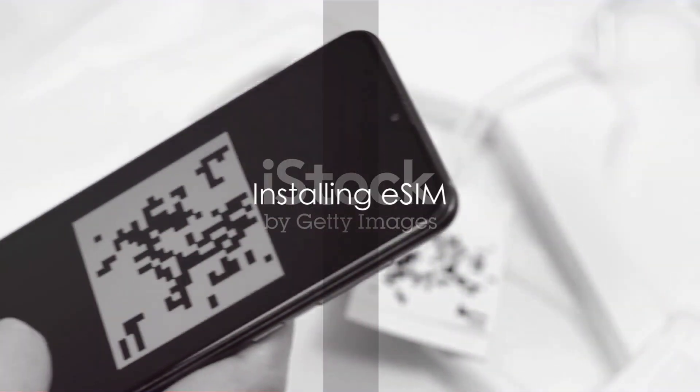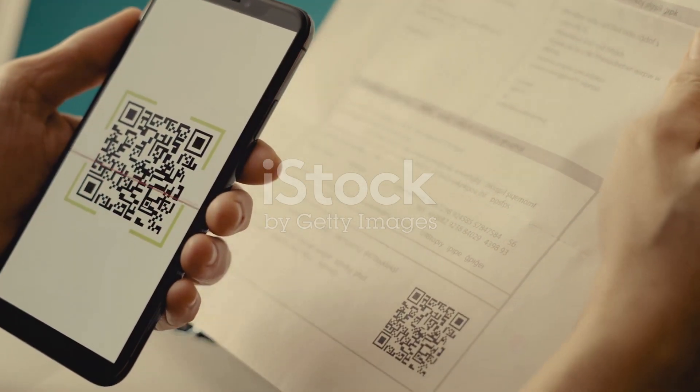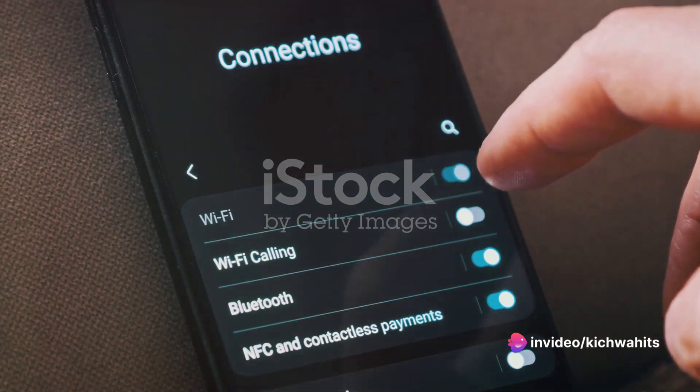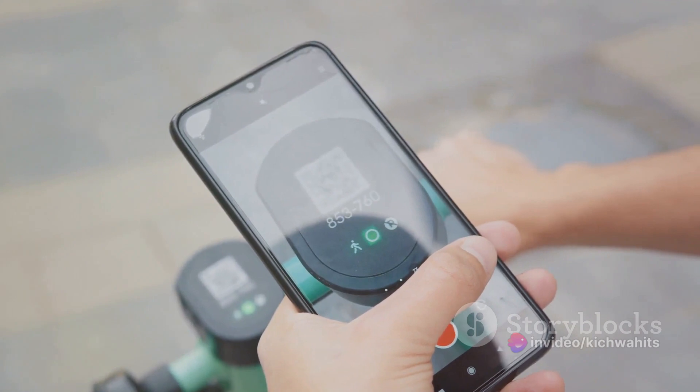Now install the eSIM on your phone. Your network provider will give you a QR code or eSIM plan details. On your phone, go to Settings, then Cellular, then Add Cellular Plan, then Add eSIM. Scan the QR code or input the eSIM plan details.